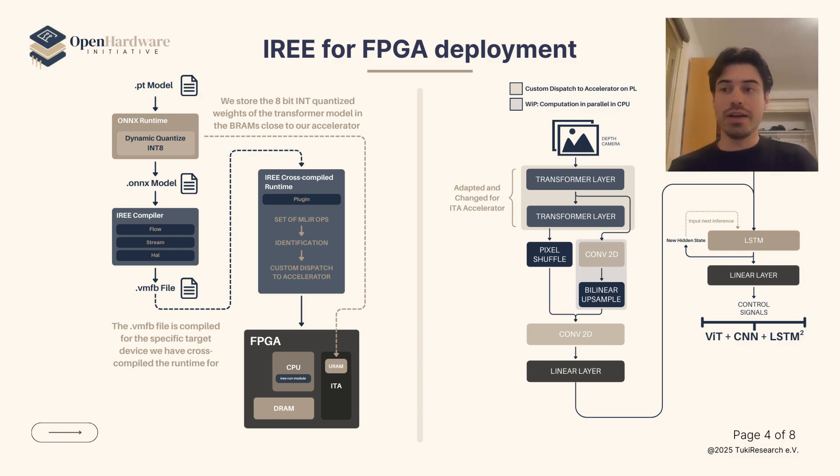On one side we have the AI Compiler. What this does is recognize the operations available for the accelerator and offload them to the programmable logic. It also synchronizes kernel communication so that we can load our data through the DMA to the URAM.